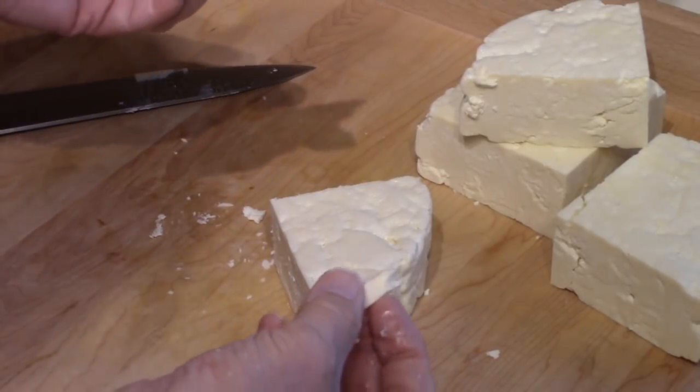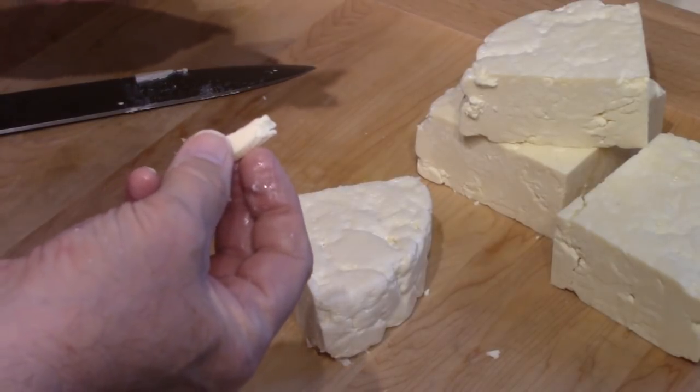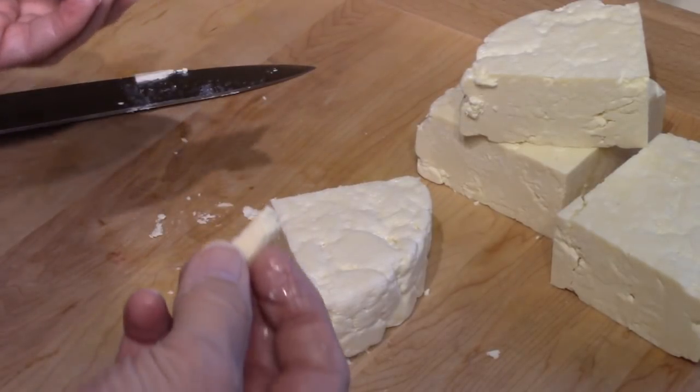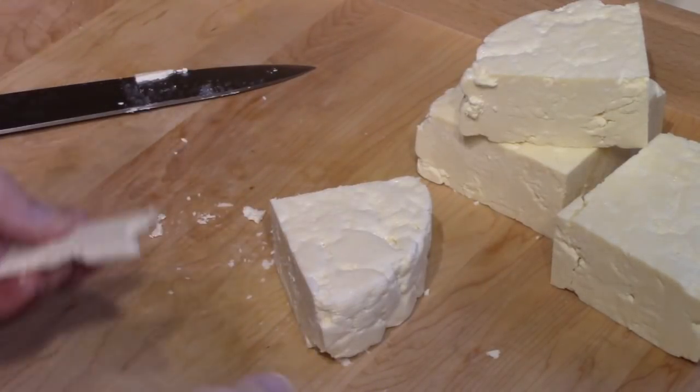Well, for a young cheese it has a nice flavor. I'm sure something in the range of a very mild cheddar, I guess I would call it.